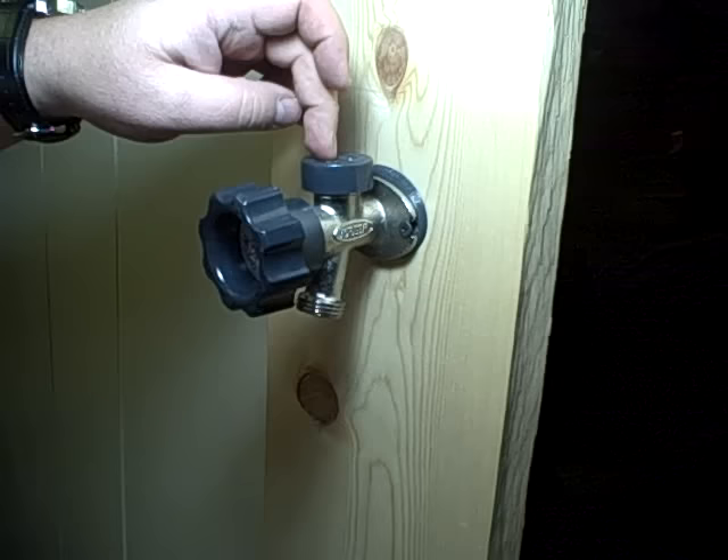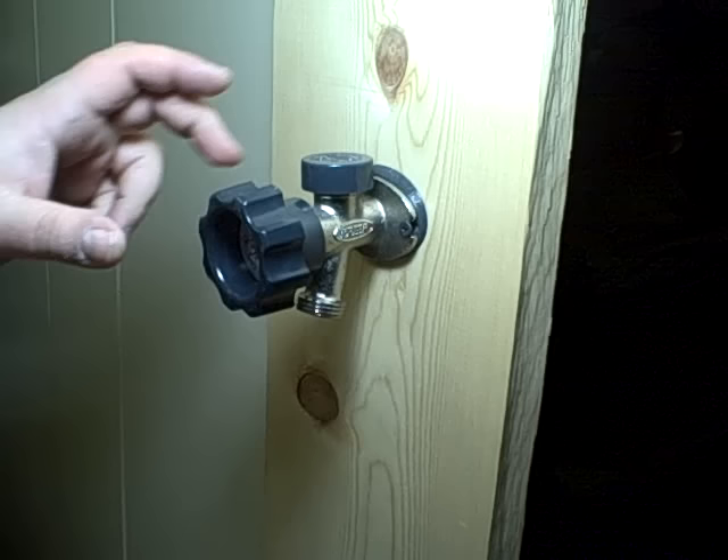It could be the 300, which has no vacuum breaker, the 400 with a vacuum breaker, or the 500 series with a vacuum breaker. The 400 and the 500 are the only two with a vacuum breaker.